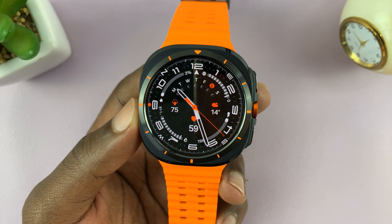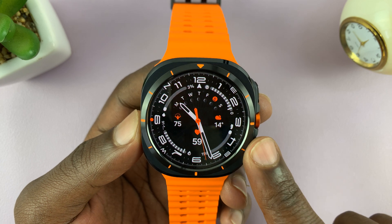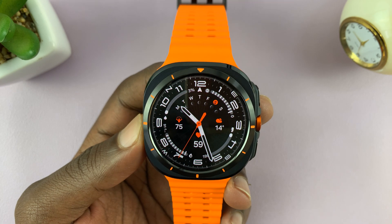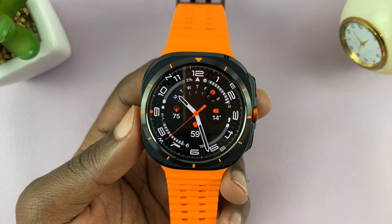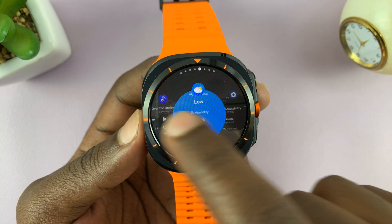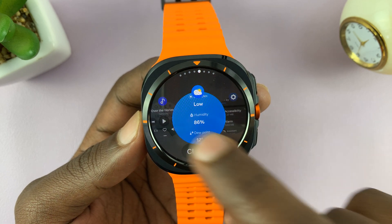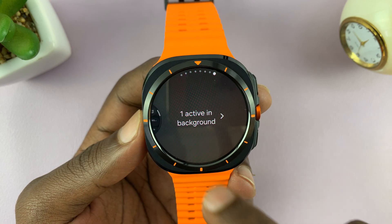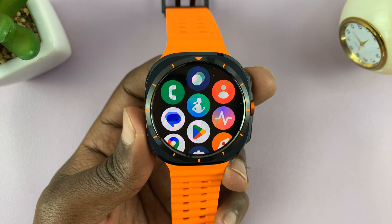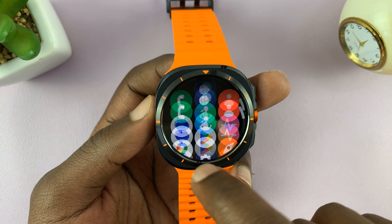The other thing you can do to make your watch run faster is to form a habit of closing apps. Anytime you exit an app — for instance, if you go to Google Maps and then go back — that app is still running in the background. You can see all apps running in the background if you swipe up and tap on that icon. The more apps running in the background, the more they hog your RAM and make your watch run slow. So every now and then, come here and close all the apps running in the background, which helps with less strain on the RAM.